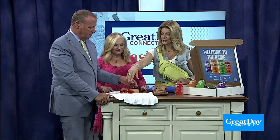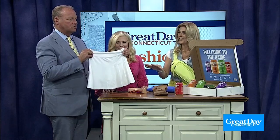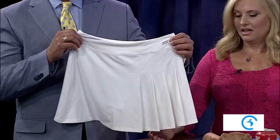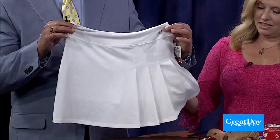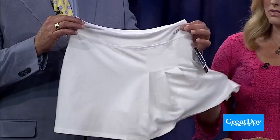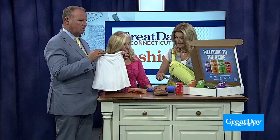The little skirt right here — these are everywhere. The little tennis skirt. For adults, for kids, it's an easy, nice option to a pair of shorts. You get the coverage. I love these because I can't always find shorts that are flattering, but these always look so much better. You can be athletic in these or go grab a bite to eat in them.